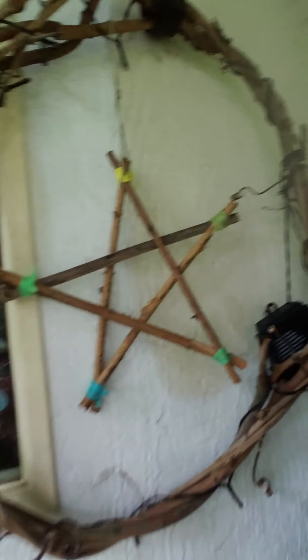For you guys, down in the description it's a beautiful, beautiful song, and it'd make me real happy if you'd check it out. See my wreath I made — it lights up but I've got to put some batteries in it.